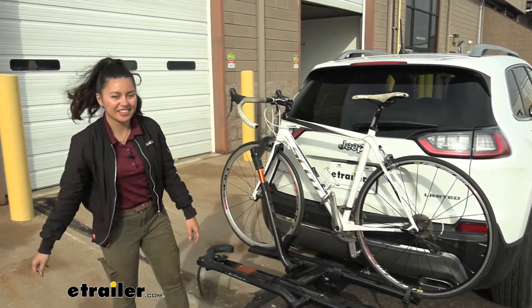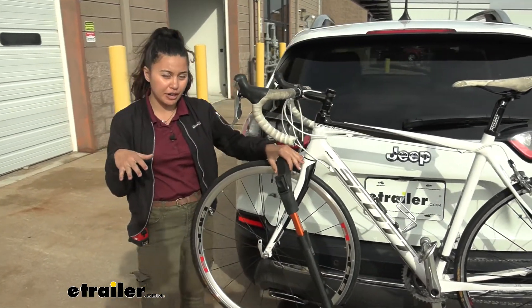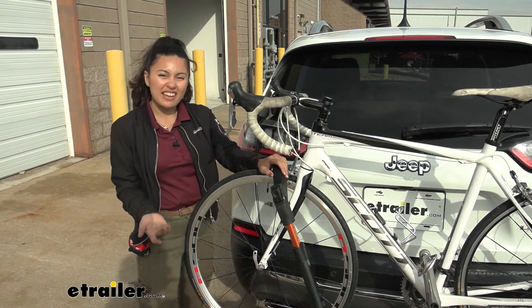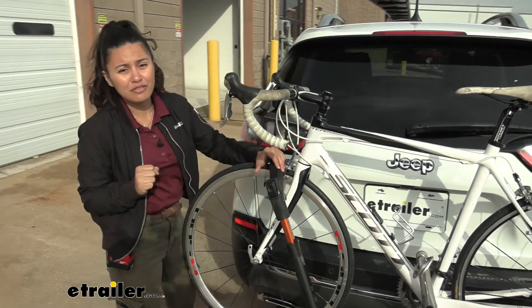This has a 40-pound weight capacity, slightly more than your traditional bike rack, which usually has 35 pounds. So this is going to be good for most of your bikes. Now, your heavy electric bikes probably won't be the best fit — that might need the Kuat NV for the weight capacity.